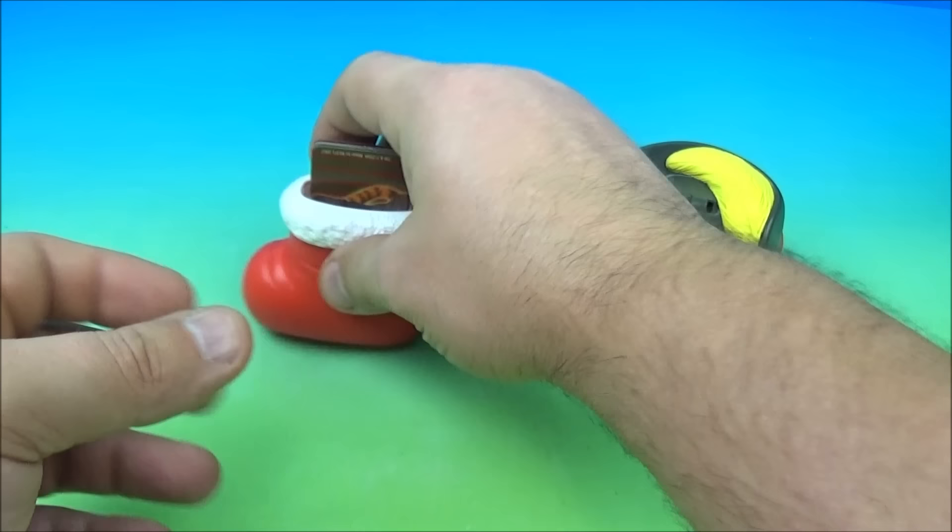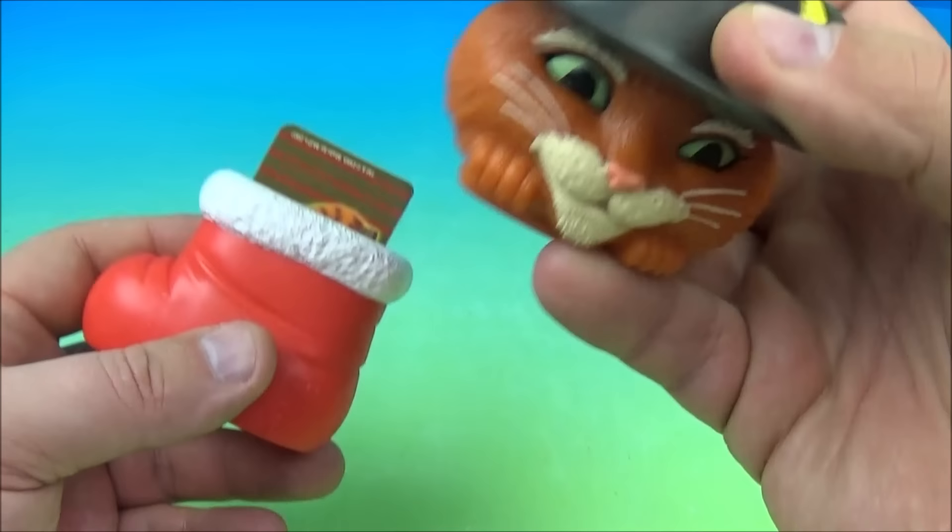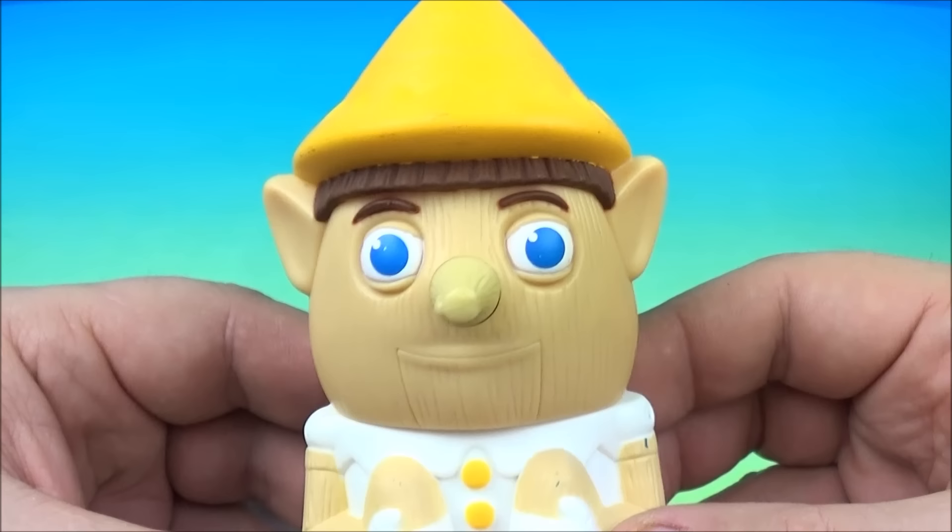There's another hole right there where you can hang it off your Christmas tree. So there you go — it's Puss in Boots.